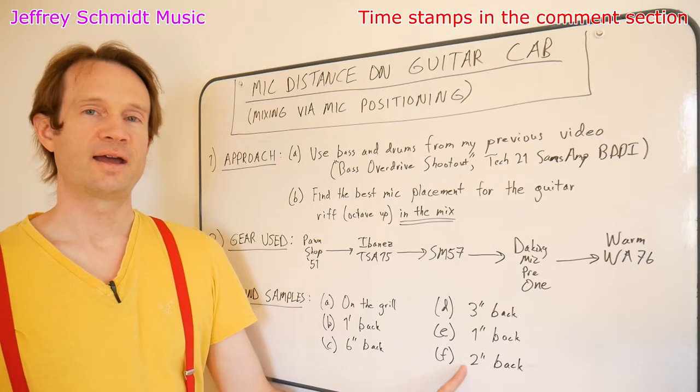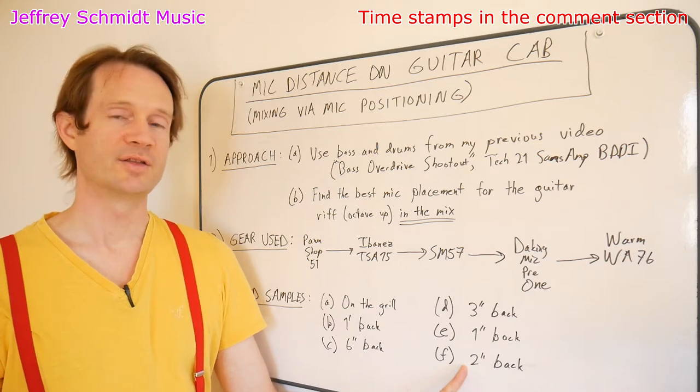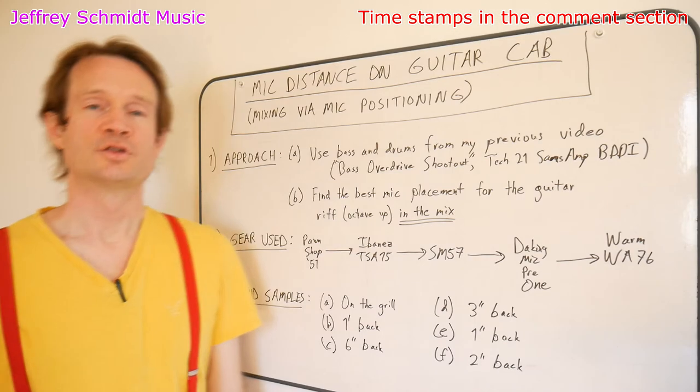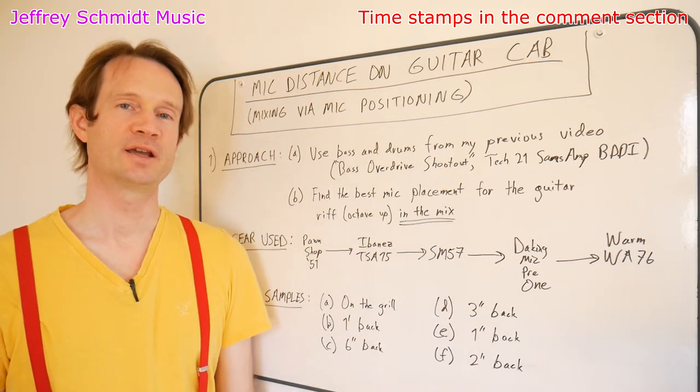And then finally, I also tried two inches back. Let's have a listen to that. So that was my little journey and how I found the optimal mic placement for my mix.